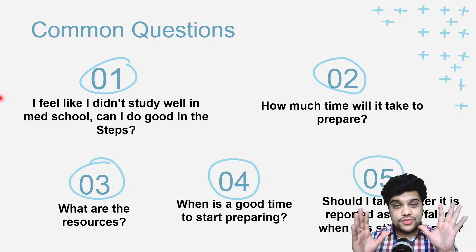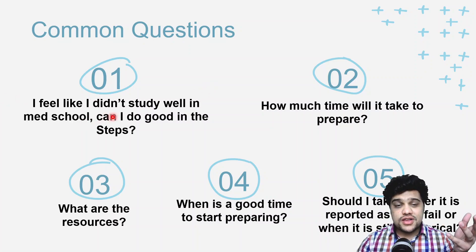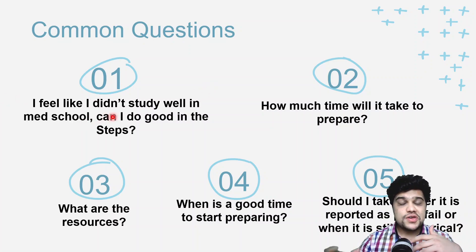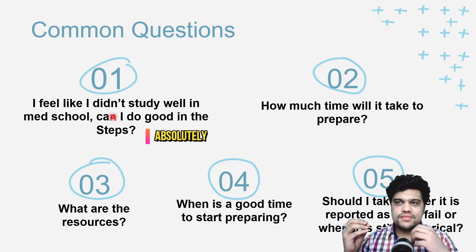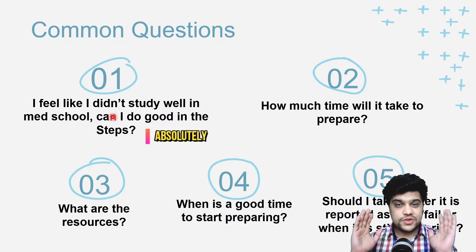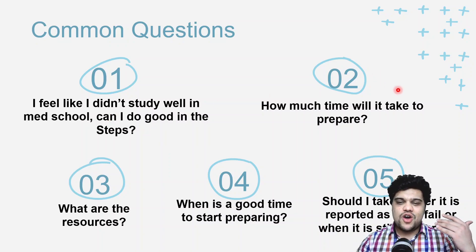First question: I feel like I didn't study well in med school — can I do good in the Step exams? Absolutely. It all boils down to understanding what the exam asks of you, what the exam pattern is like, and if you approach it the right way. I believe you can do well irrespective of whatever happened in medical school.